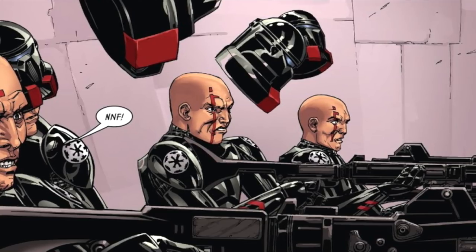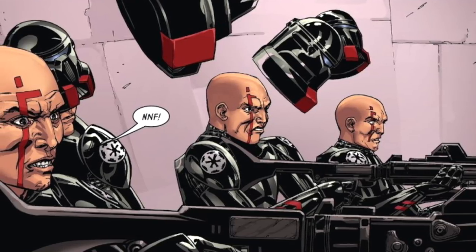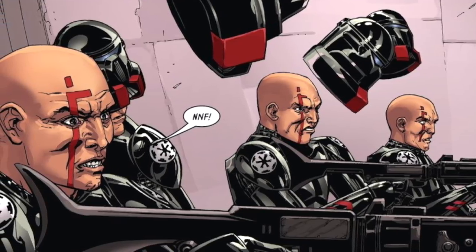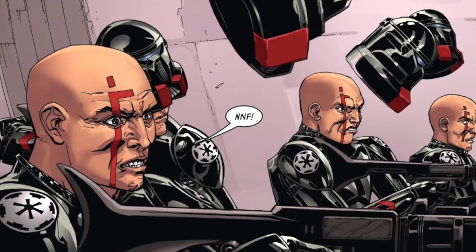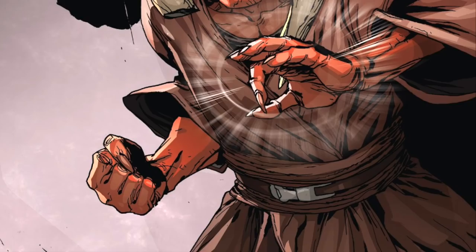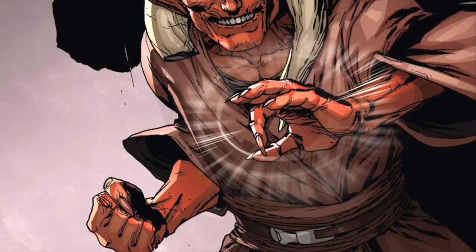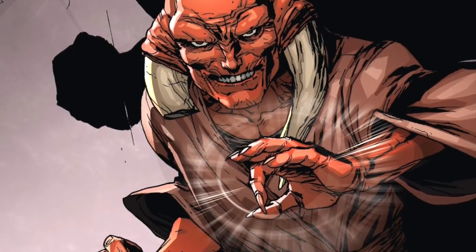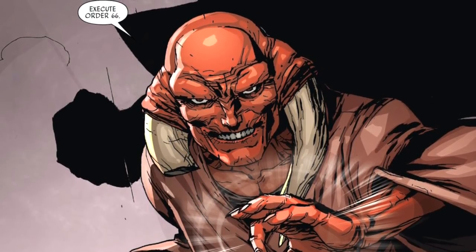At that point, Barr used the Force to remove the helmets of the troopers to reveal that the Inquisitorius' death squad was comprised of former Republic clone troopers. As Barr suspected, the clones were from the very last production line on Kamino, and therefore were brought online to be used by the Inquisitorius after the Jedi Purge, and thus never had their biochips activated by Palpatine. Therefore, knowing that the Inquisitors were all former Jedi — and once a Jedi, always a Jedi — and that the clones present all had their biochips in place ready to view all Jedi as an immediate threat to be eliminated, Master Barr issued the voice command for the clones to execute Order 66.